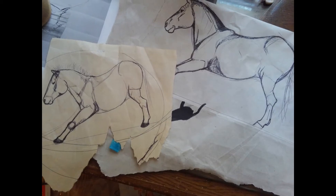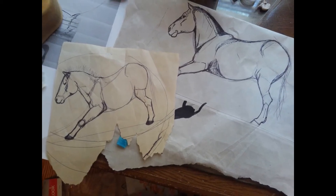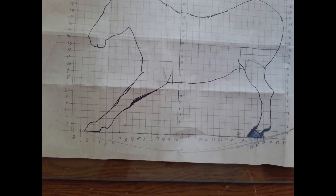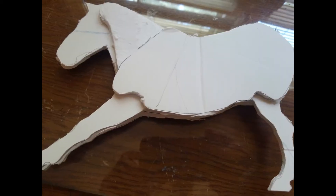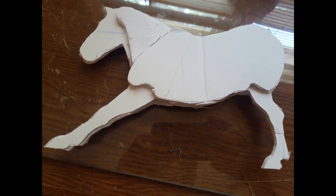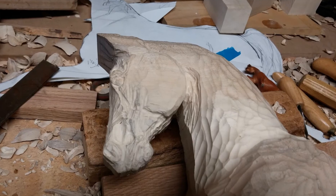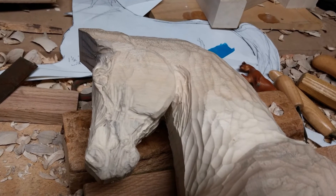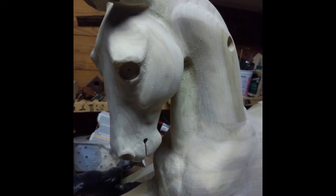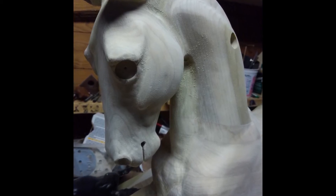I make each horse myself, starting with a small drawing, bringing that up to scale, and designing how all the parts will fit together. I carve everything with a mallet and chisel and with a power carver. I sand everything with a power sander and finish sanding by hand, and everything is finished with an oil and wax finish that is non-toxic, non-petroleum based, and child safe.